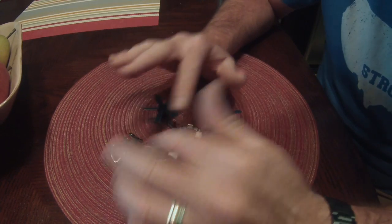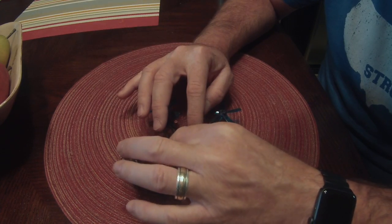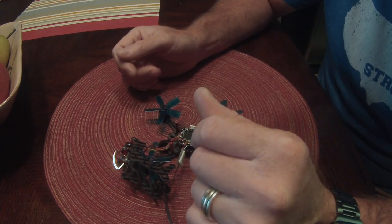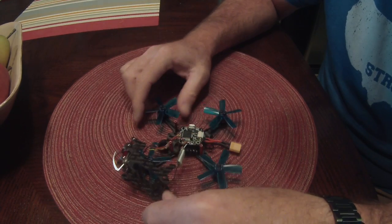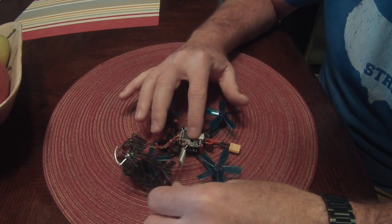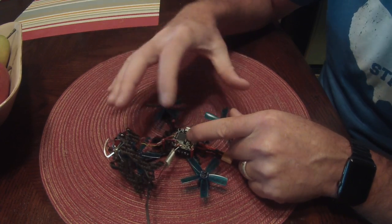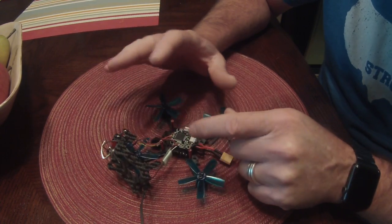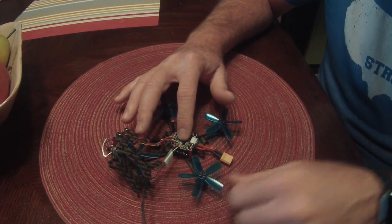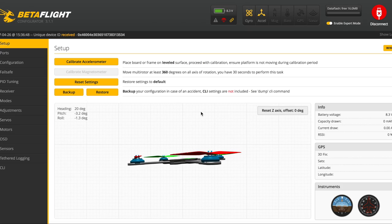If anything is wrong, review the wiring we just talked about. The next step is just reassembling the frame — putting it back together — and you should be good to go. That's pretty much it for the build part. I'll show the Betaflight configuration next. All that's left is putting some nuts on top and assembling the frame.